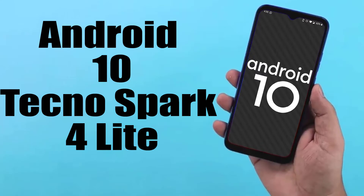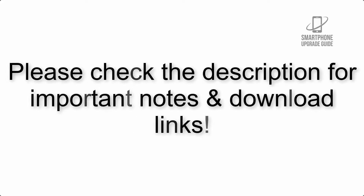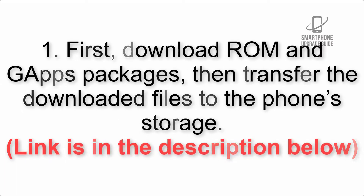Install Android 10 on Tecno Spark 4 Lite via Lineage OS 17.1 GSI treble ROM. Please check the description for important notes and all the download links. First, download the ROM and GApps packages, then transfer the downloaded files to the phone storage. The link is in the description below.